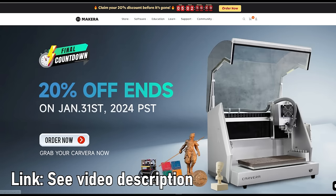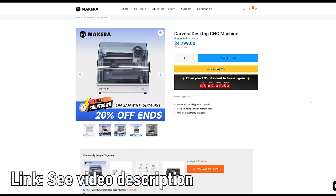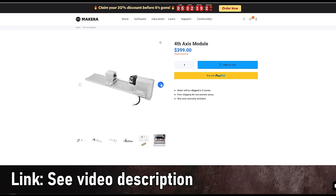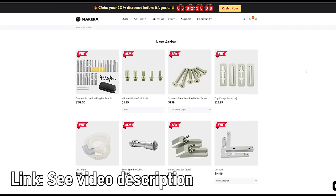The online shop at Makera.com offers the Calvera itself for around $5,000, depending on current discounts. There is a variety of accessories you can order, like the rotary module — the fourth axis — a PCB fabrication pack, various bits, materials, and other accessories.